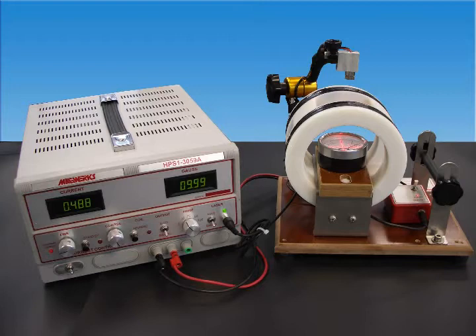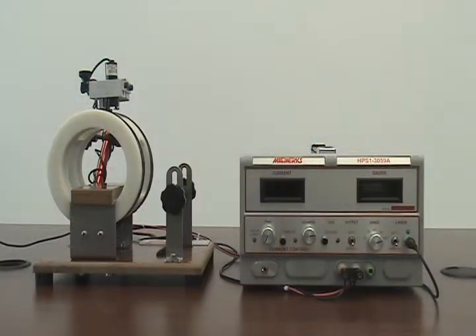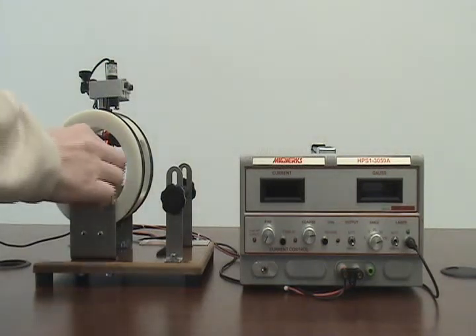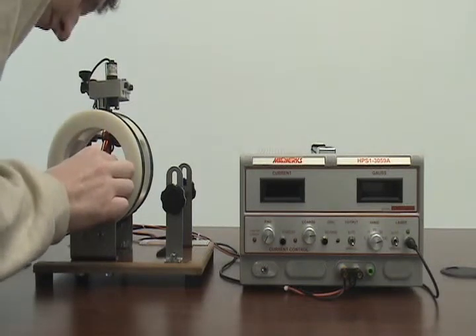The system seen here is a 100 gauss coil with a power supply designed to check handheld pocket-style magnetometers. This video will demonstrate methods to properly align the coil, removing error caused by the Earth's magnetic field, how to align handheld magnetometers inside the coil, and how easy it is to cross-check magnetometers in both automatic mode and by manually adjusting the coil current until the handheld magnetometer reads the desired gauss.